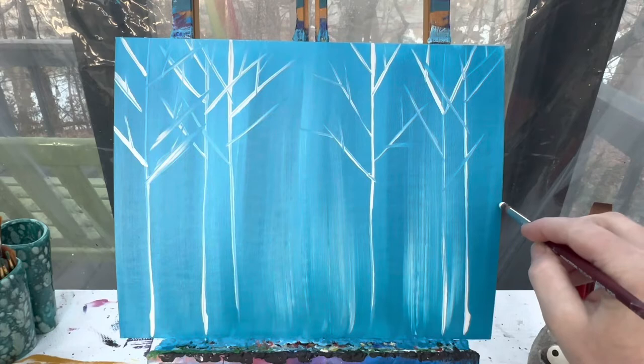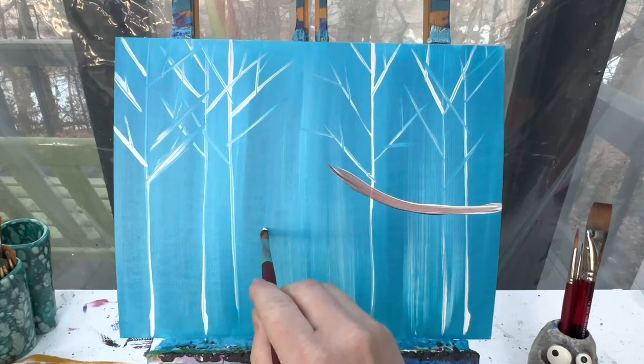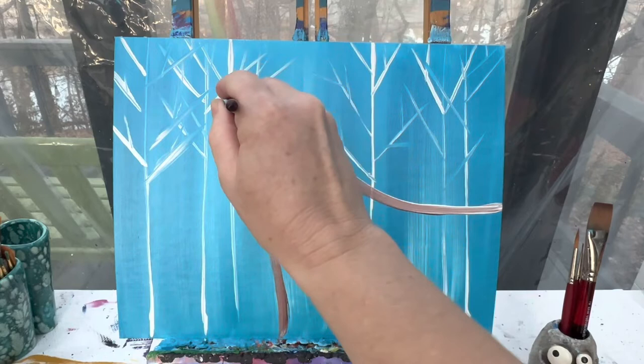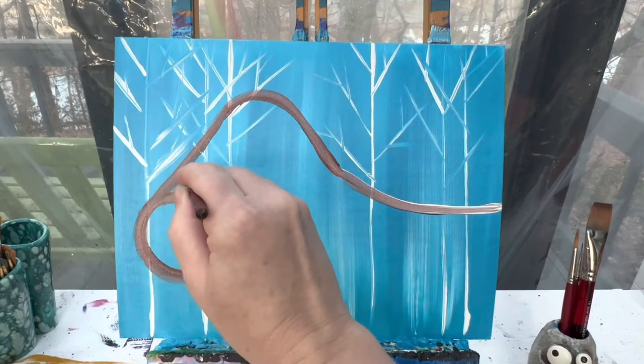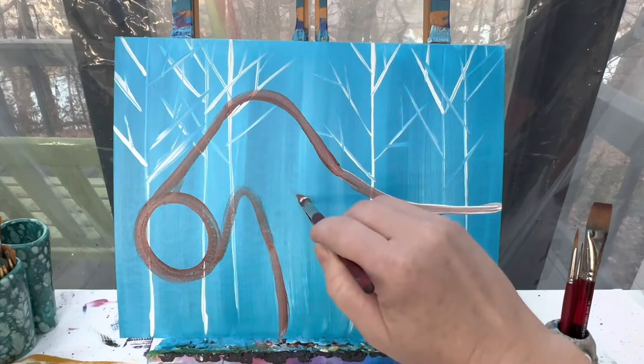I'm going to start right here towards the center of my canvas and make just a curved line that gently curves up, just past the center point. From there, I'm going to come this way just a little bit and make a curved line going down — this is going to be our moose's body. From here, I'm going to go up and curve it down for the top of our moose's head. Moose have really big noses, so down here we're going to make like a gigantic circle that connects for our moose's nose and then gets skinny and back down. We'll paint in this whole area with that brown and white mix.